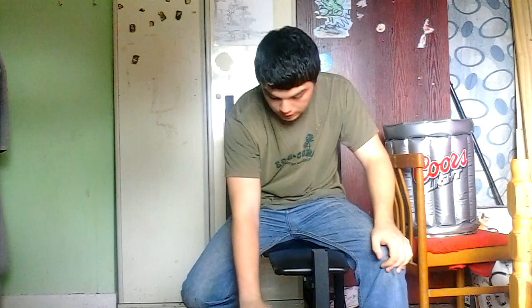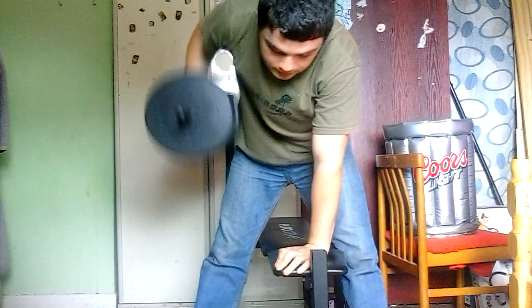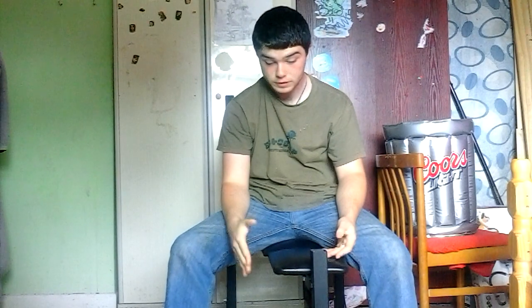So I want you guys to go with 10 reps, three times, with a weight that's manageable. I don't want you going in with 100 kilos and going mad. But I also don't want you going in with 2 kilos either. Get a weight that's fairly difficult but not to a point where your form breaks down. Keep it nice and controlled. After the three sets of 10 reps — give it a go.